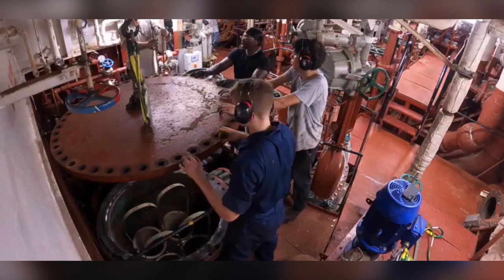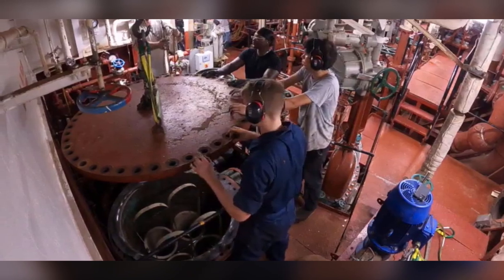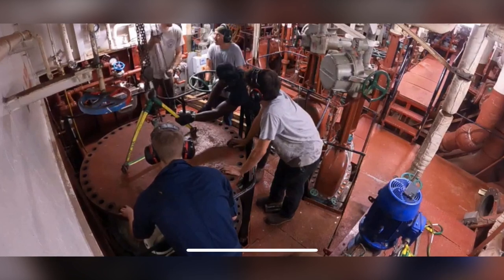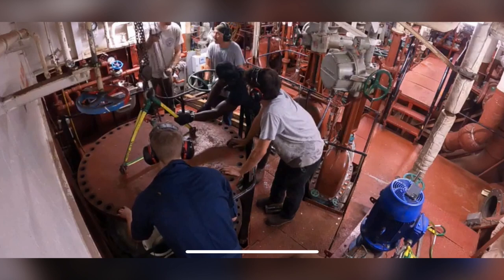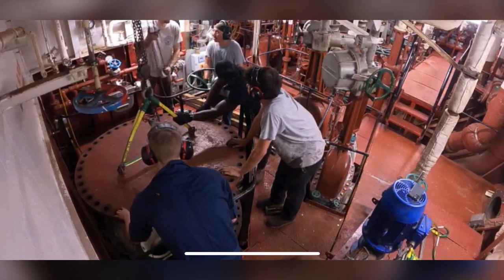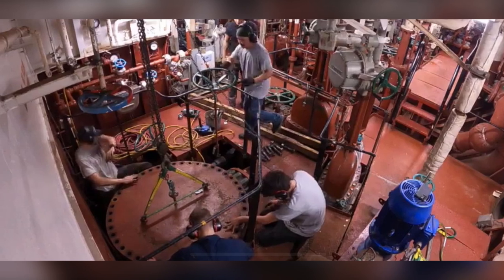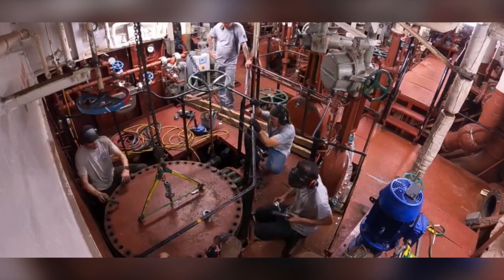Now that the gasket had been reapplied, the sea chest cover is ready to come down, and third engineer Luke Means will be hoisting it down. Here you can see third engineer Luke Means hoisting the sea chest cover down as myself, Mitchum, Elijah Ramthon, and a member of the engineering department apply pressure to stabilize the cover. After the sea chest cover had been placed down and the bolts and holes had been lined up correctly, we prepare to reapply the bolts.